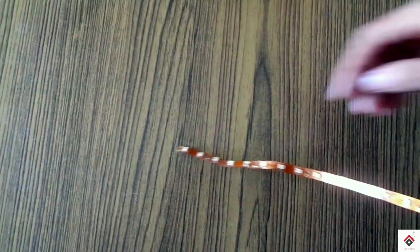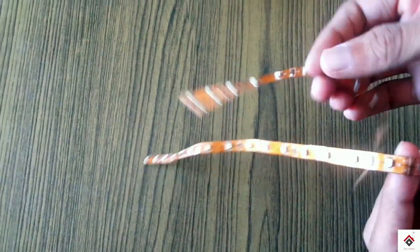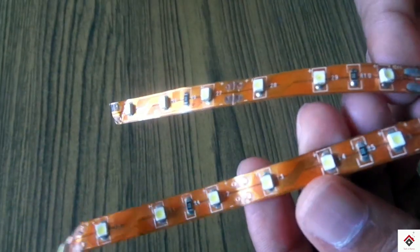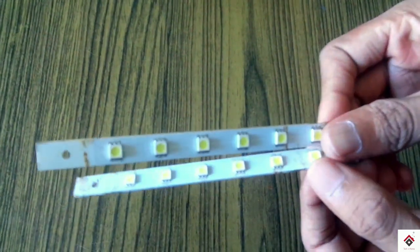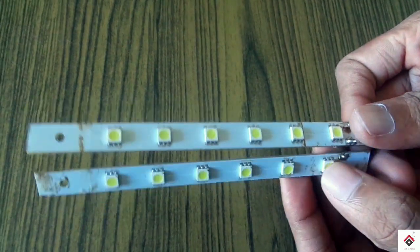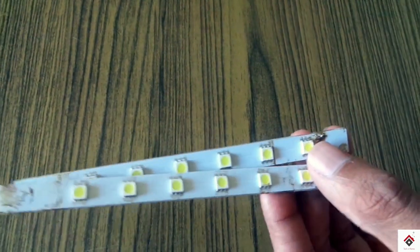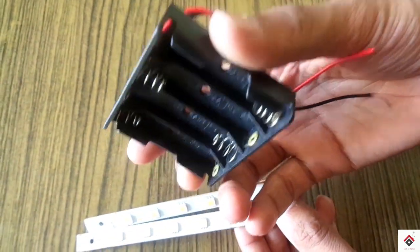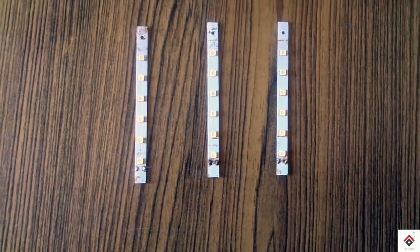So guys, while selecting the LED strips, please go for 12 volt because you can easily power up from the power distribution board. In case you don't get 12 volt, you can also use 5 volt LEDs, and for powering you can go with a mobile battery or a cell holder.